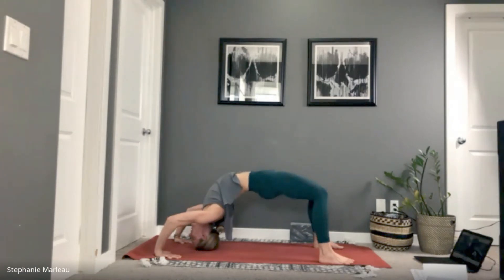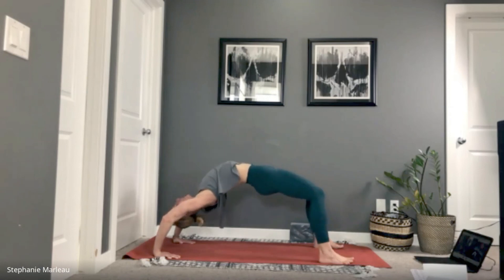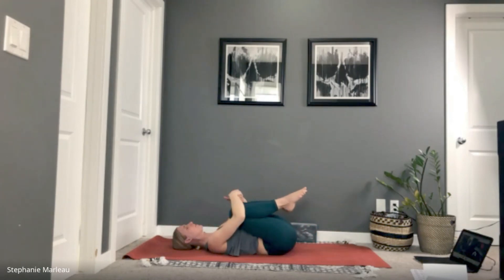Last time through — inhale, rise up. We're here for five, four, three, two, one. Tuck your chin, come to lay flat onto the back. Bring your knees into your chest, take a big breath. Let it out through your mouth. One more — in through the nose, out through the mouth.